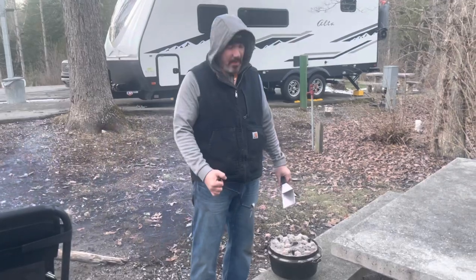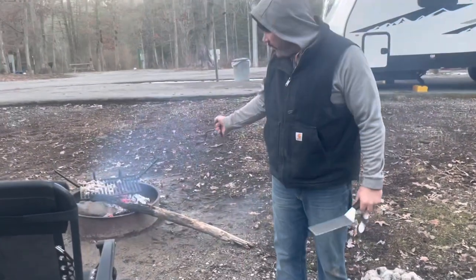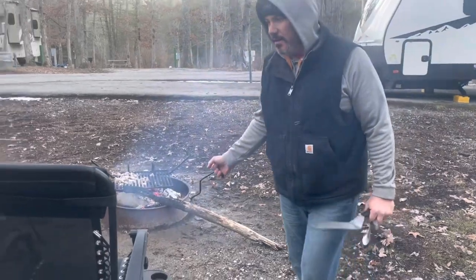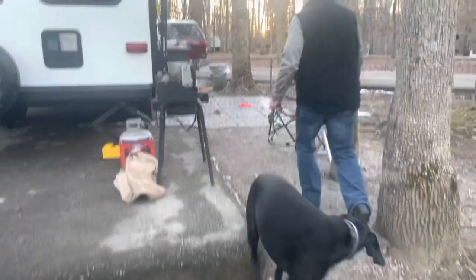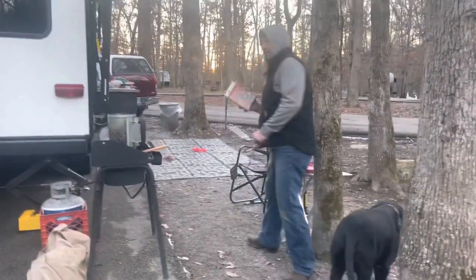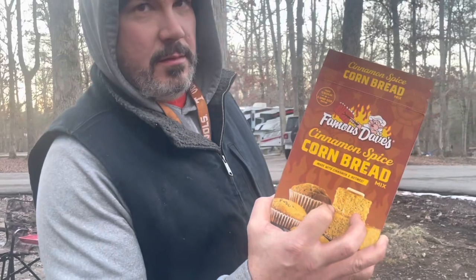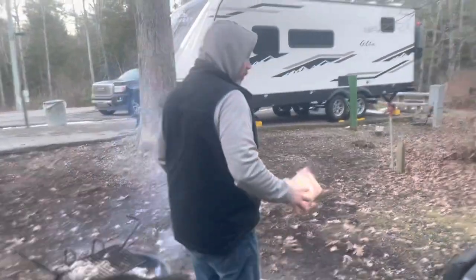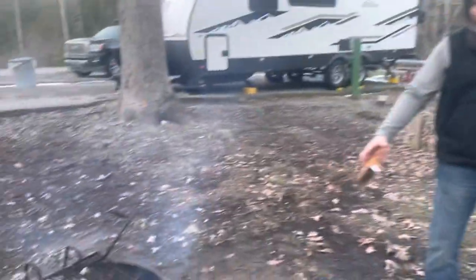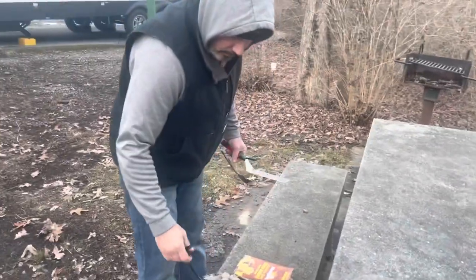All right guys, give it a try. Okay, so here we've got the Dutch oven. I use the fire for the bottom heat. So this is what we cooked — cinnamon spice cornbread by Famous Dave's. I use the fire for the bottom heat and some coals on top. Let's see how it's looking.